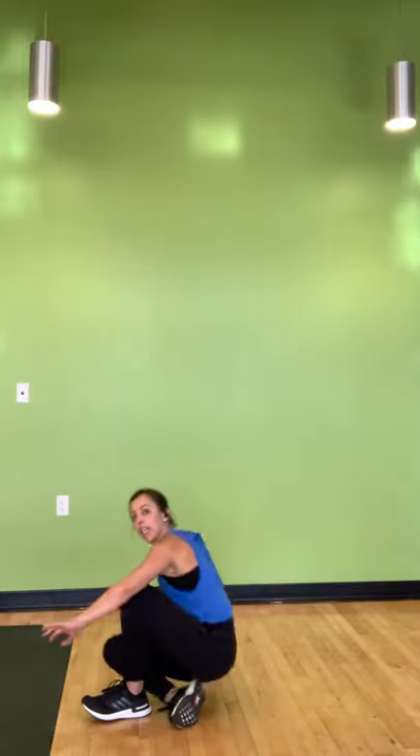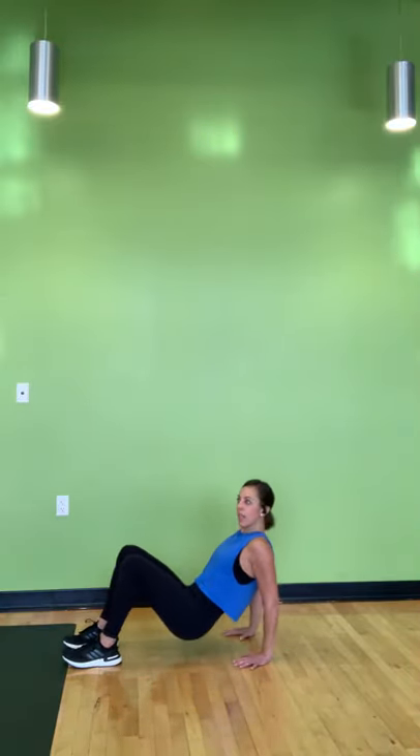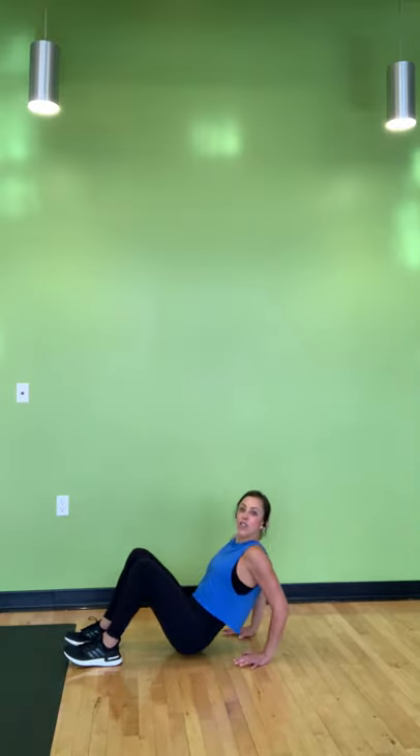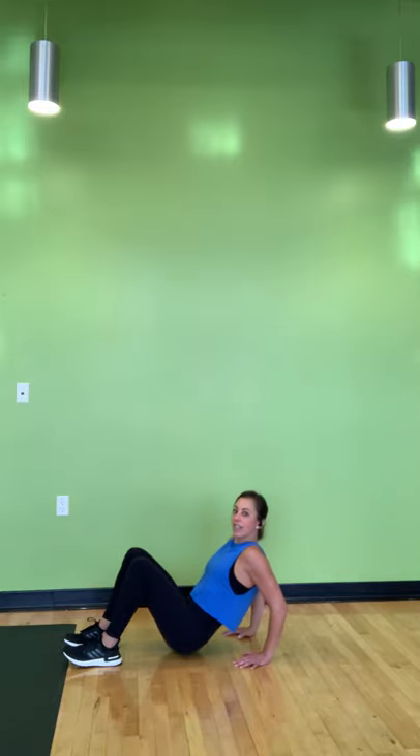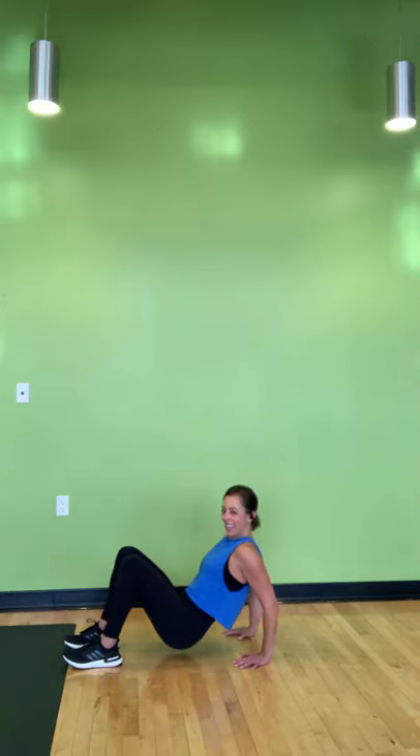To your seat — fingertips face your glutes, tricep dips ready. In three, in two, and one. Little bend of your elbows, fingertips face your heels. Can you shift your weight back over your hands? For those of you on the floor, really bend your elbows. I hope your triceps are burning — we're well over halfway. In about 15 seconds, maybe you hold it low. For 10, for five, four, three, two, and rest.